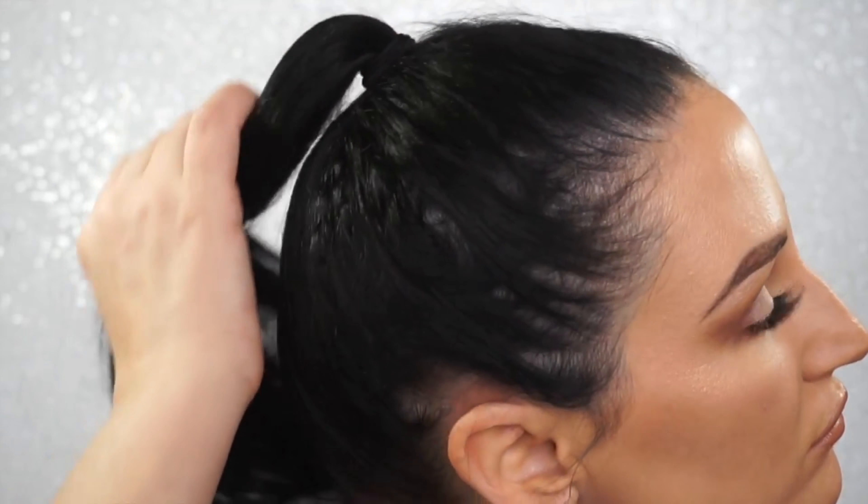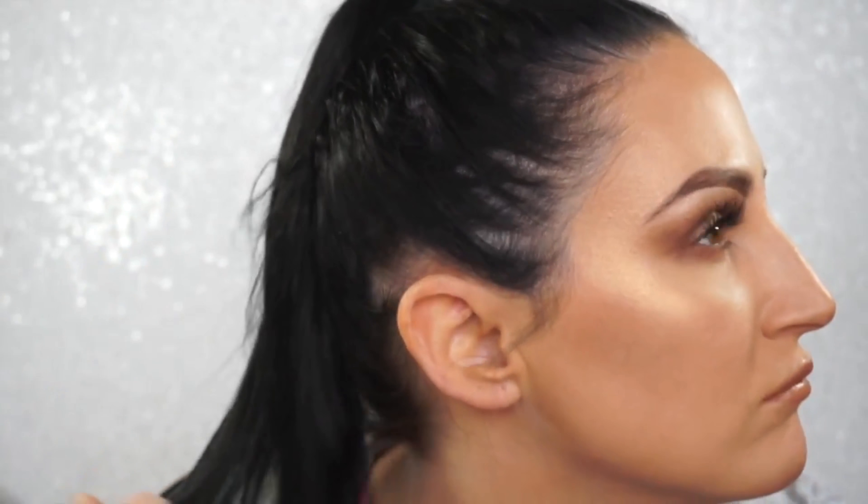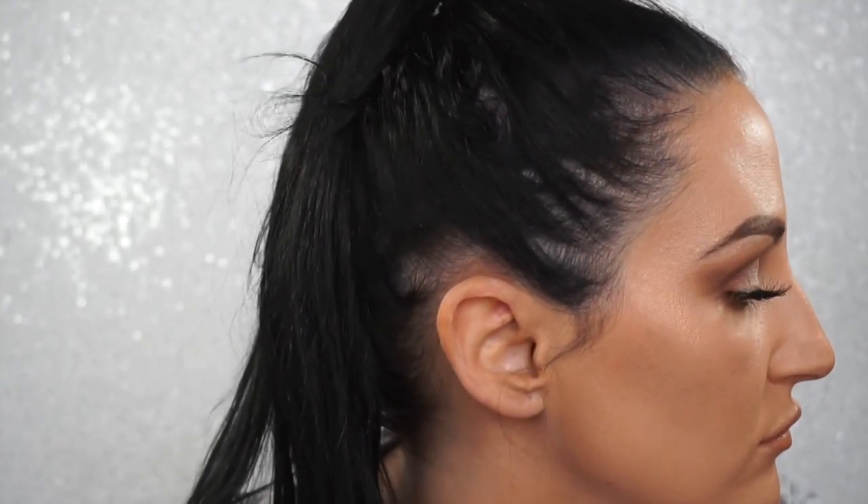I'm going to show you how to get thicker hair. When I had my baby, my hair got so thin, a lot of damage happened, a lot fell out, a lot broke. So I'm going to show you how to go from this to this full head of hair without any extensions, nothing like that, using one product.